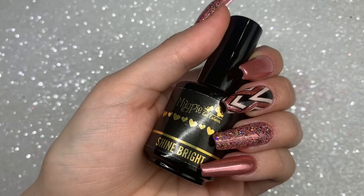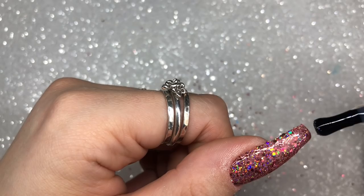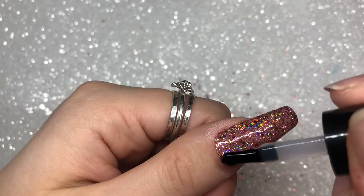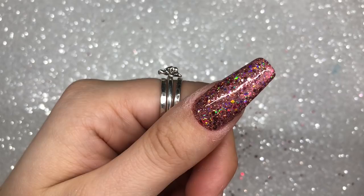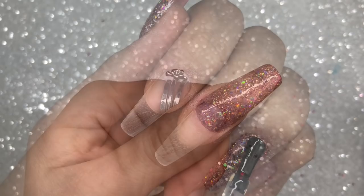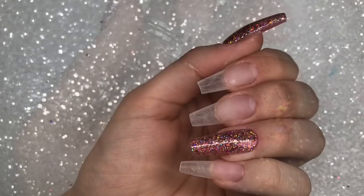The top coat I'm going to be using is the new Shine Bright top coat from Magpie. It is a thicker viscosity white top coat, so you do need to cleanse this after you apply it. Compared to their other top coat, this thicker viscosity makes it really super easy to apply. I did one generous layer of this over the two glitter nails and it completely encapsulated the glitters in. I'll then cure it in my lamp for a full cure of 60 seconds.